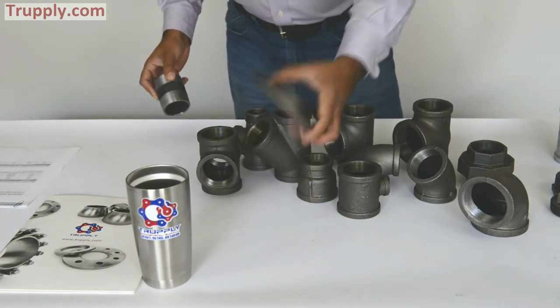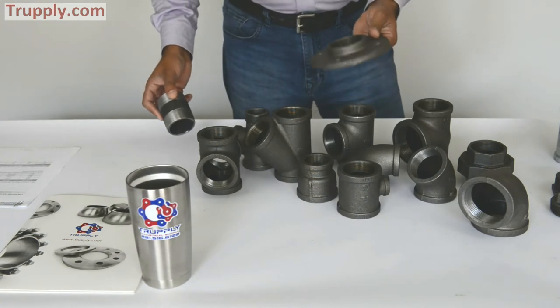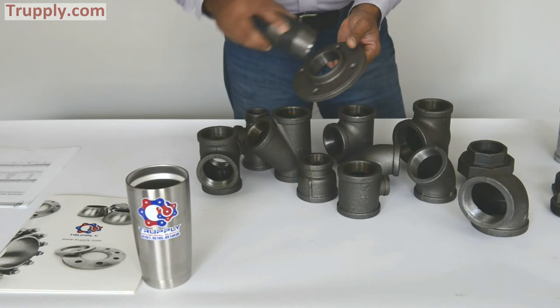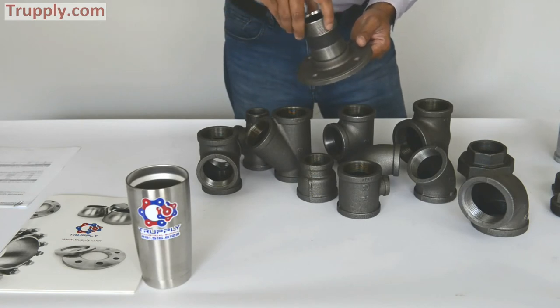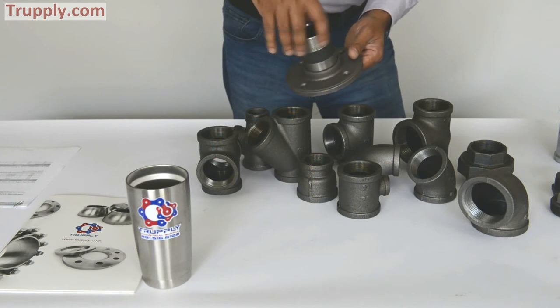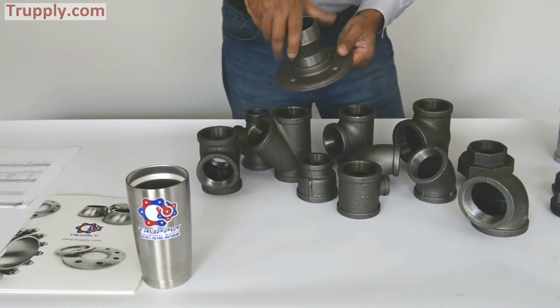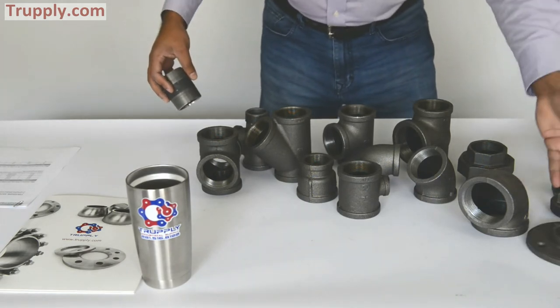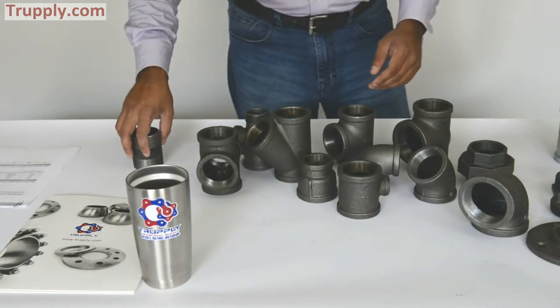This is a floor flange — very popular, a lot of people ask for it. You can bolt it to the ground, and then you have a thread on the other end, so you can thread your post or whatever your application is. This is a threaded malleable iron floor flange.